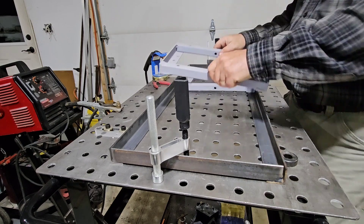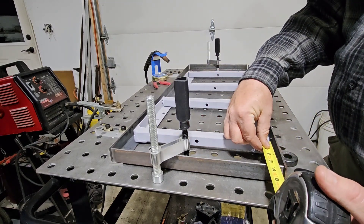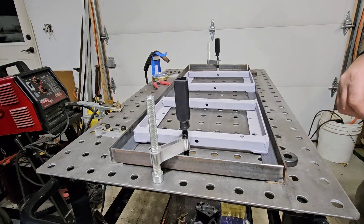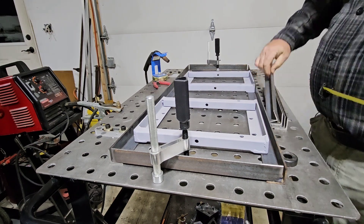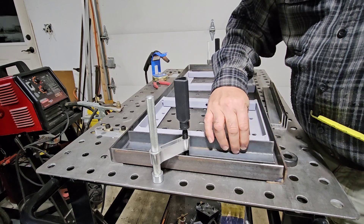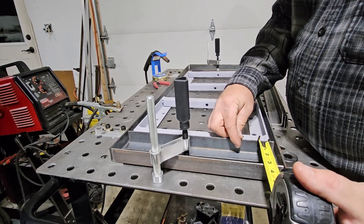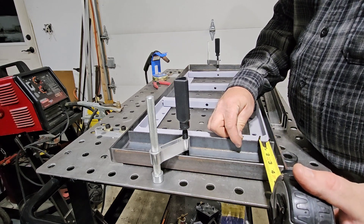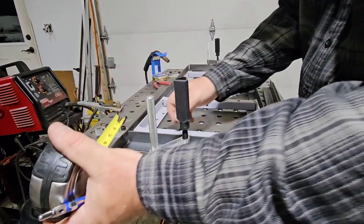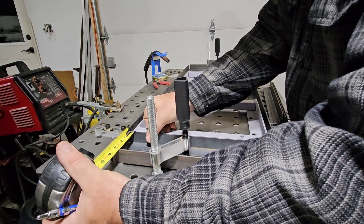So it continues — that'll go right like that, so we will make this three and a quarter from the ends. There, frame crossmember right here. It's actually going to be three inches. Yeah, three inches. Three inches on that end and three inches on this end.